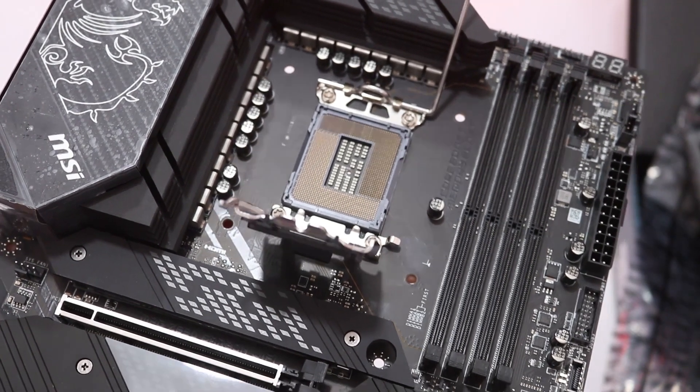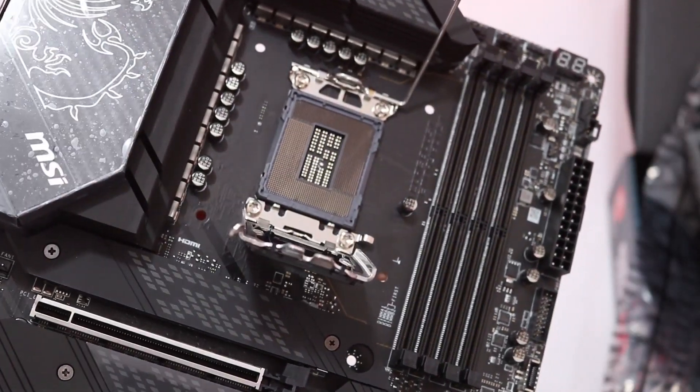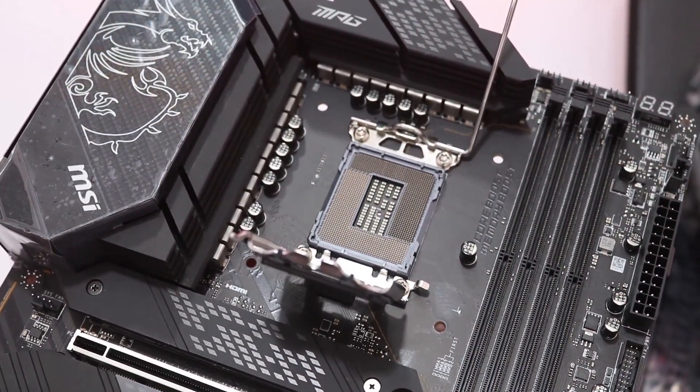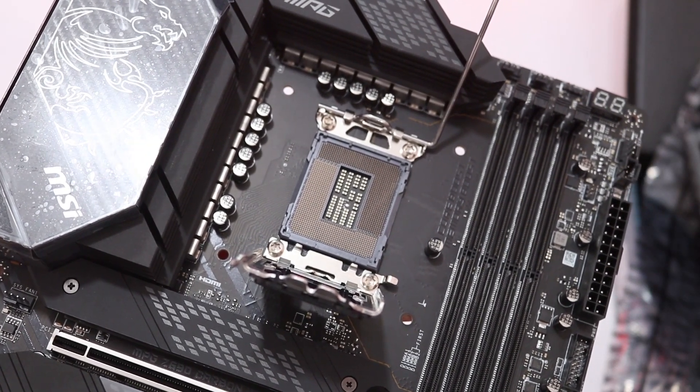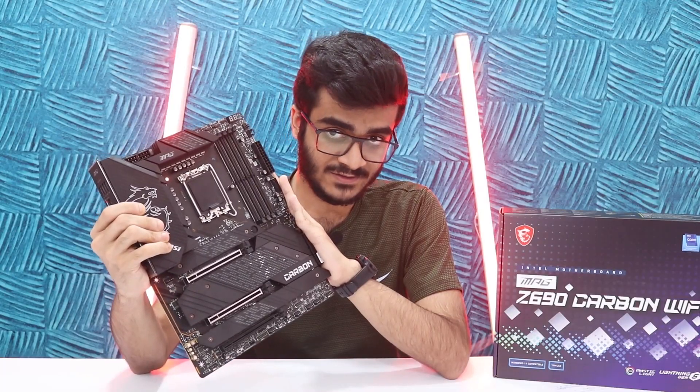First up is the socket itself. We have the LGA1700 socket and there is a difference — even if you cannot see it, there is a difference in the socket. The CPUs are going to be different and you cannot use older CPUs here. So new generation, new motherboard, and there's also a new power delivery system.